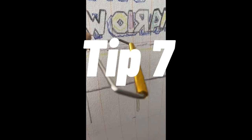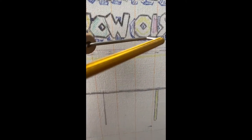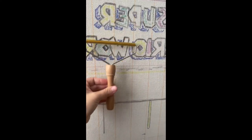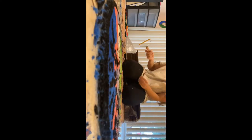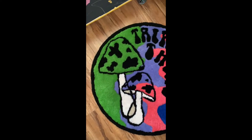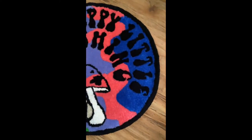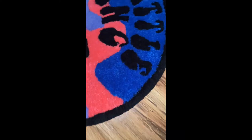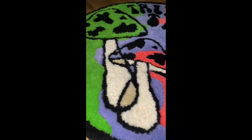One more tip: get one of these little lint scraper things from Amazon. I recently got one and it helps cut down so much of the time needed to remove different color fibers after trimming. I still vacuum and lint roll afterwards to get the final look, but it's going to cut your time in half.